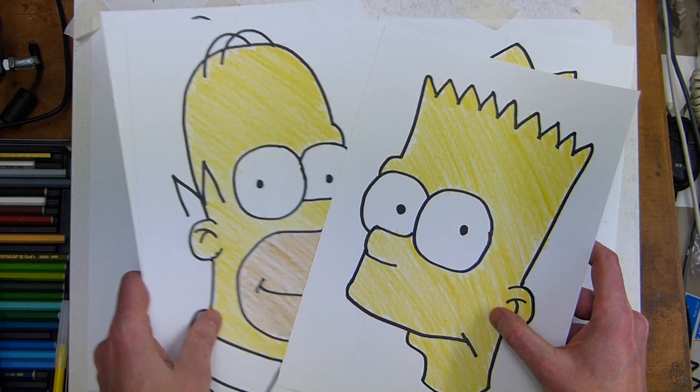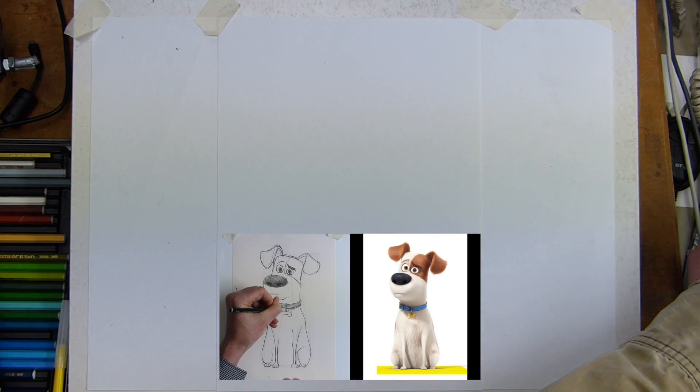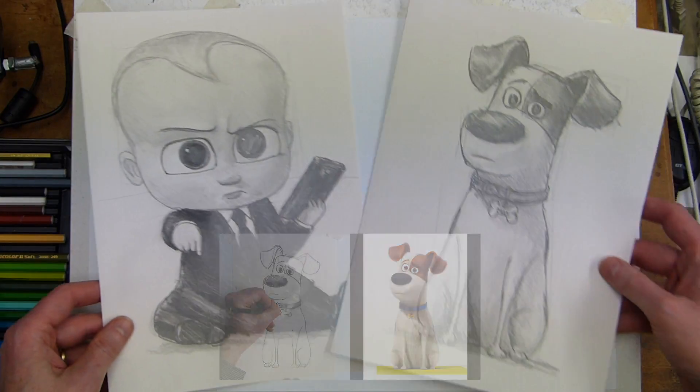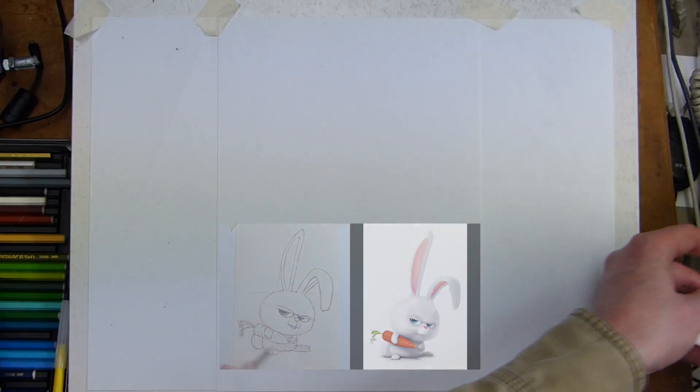I hope you've enjoyed these previous videos — do check them out, do like and subscribe, and check out the how-to-draw playlist because these are all in there. You can see we've got some of The Secret Life of Pets and The Boss Baby in there too.